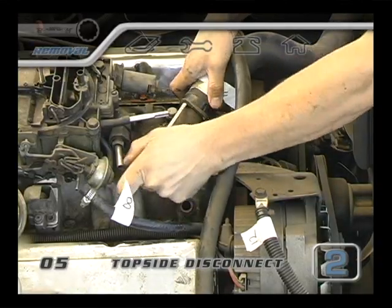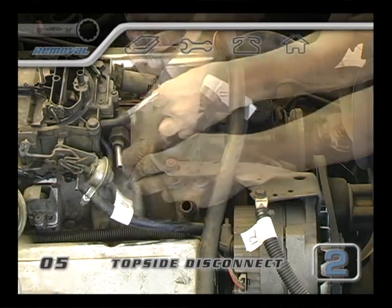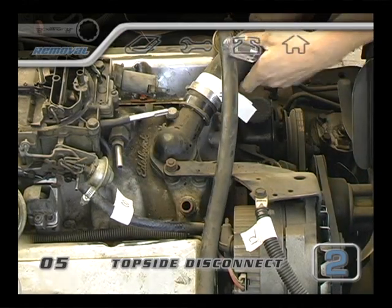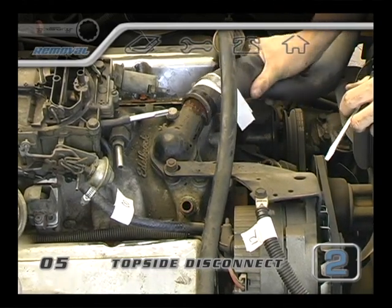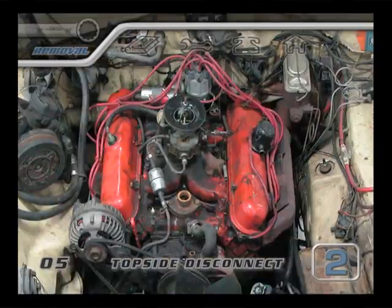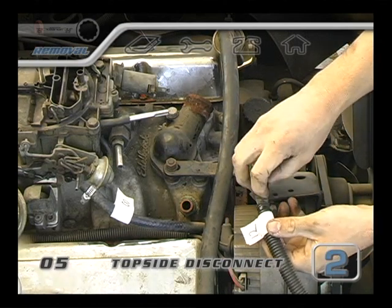Be aware that there might be some coolant left inside the water neck of the intake manifold. When all the coolant is out, don't pour it into the gutter or on the ground. In most cities, it's okay to flush coolant down the toilet so that it can be treated at the sewage plant. Now that all the topside lines and hoses are clear, let's take a look at any linkages or topside accessories. Now it'll be time to remove some nuts and bolts.